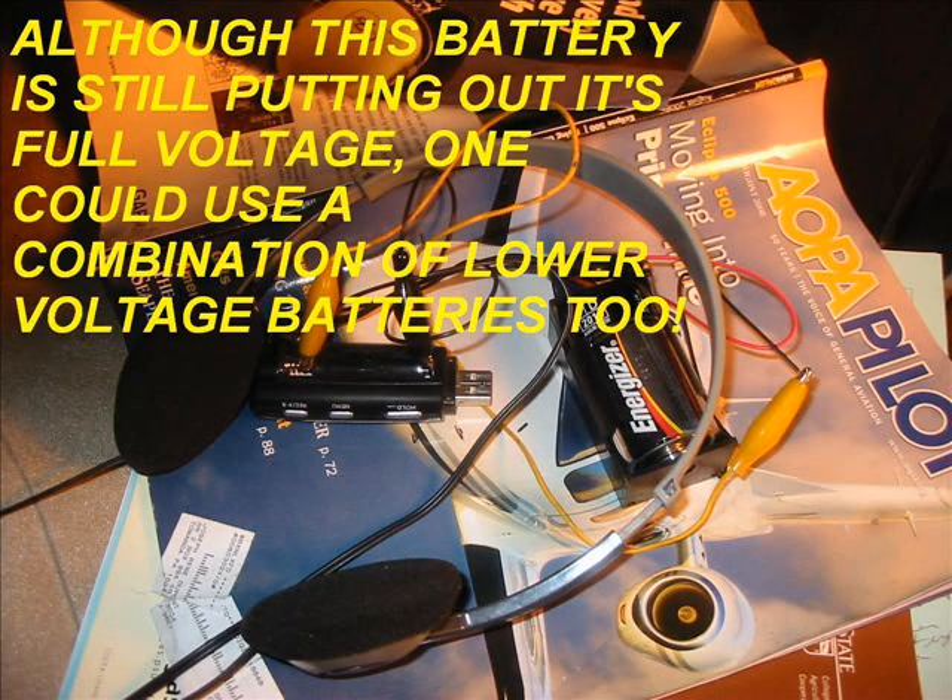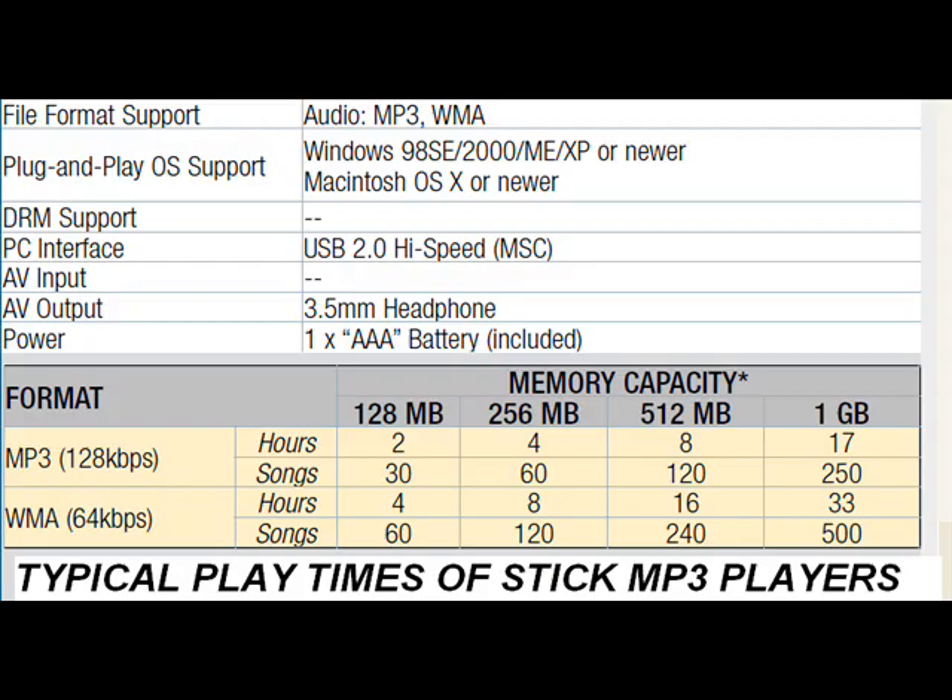Although this battery is still putting out its full voltage, one could use a combination of lower voltage batteries too. These are some typical capacities for these neat little MP3 players. Just even a one-gigabyte one, you're holding 250 to 500 songs — that's a lot of podcasts.